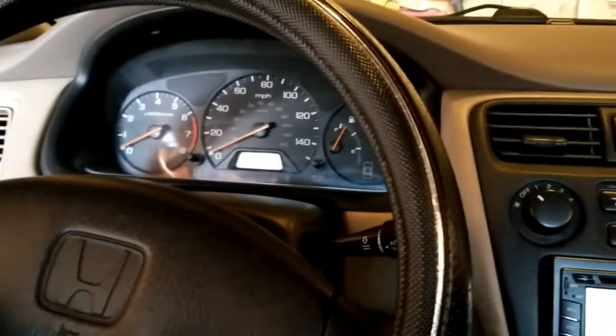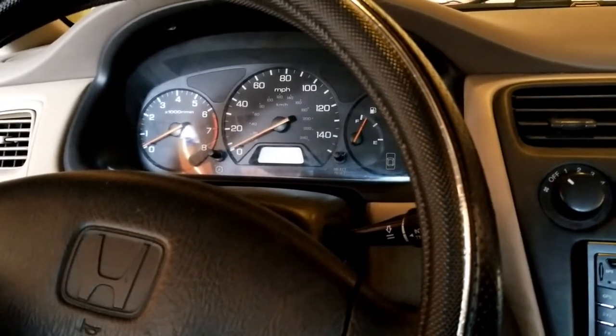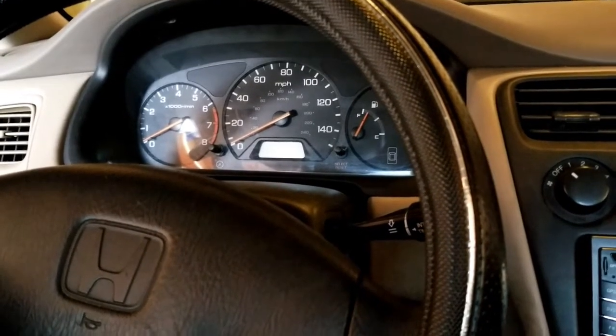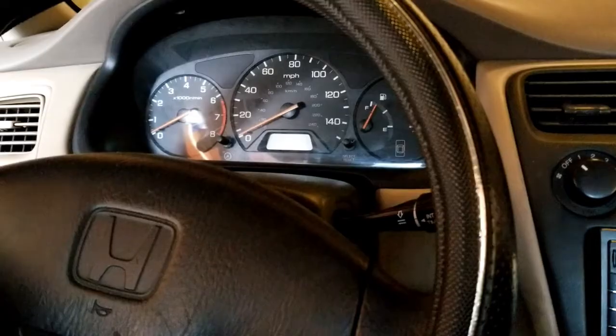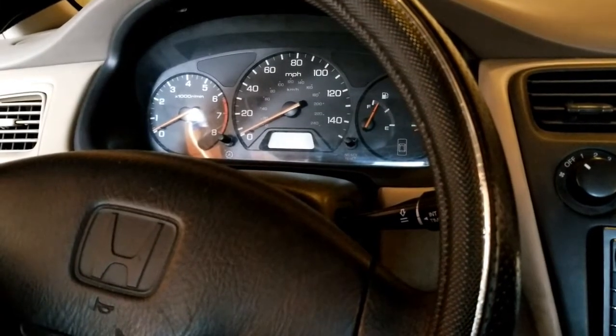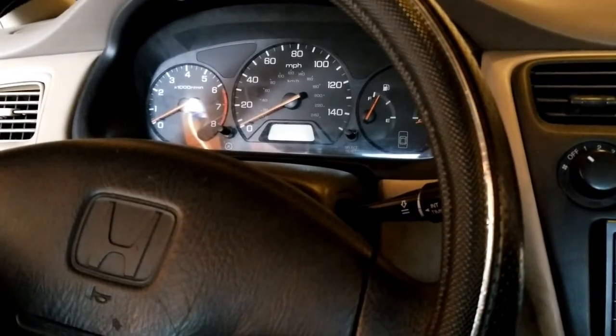Something that's very common on these cars once they get a little bit older is the switch for the clutch safety. It can go bad, or it can have a part of it — it's not even really a mechanical part. I'm going to show you exactly what to look for if you're coming across this problem with your car.